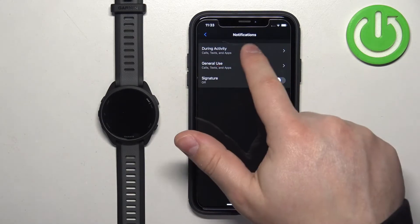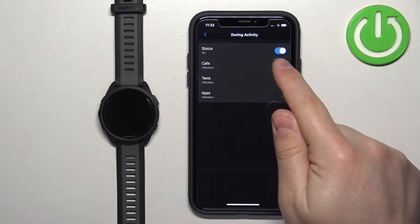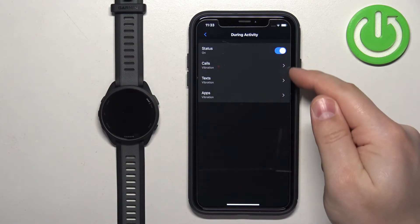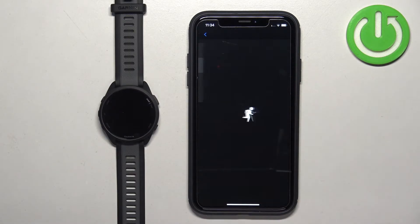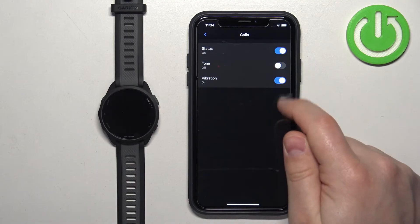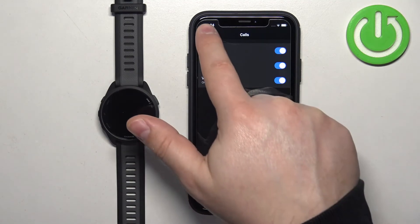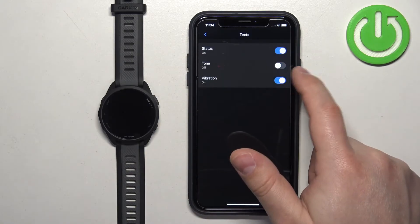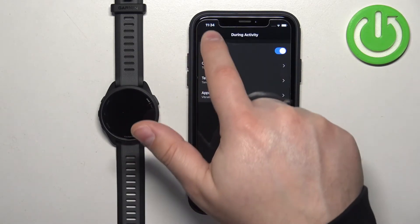If you tap on During Activity, you can customize the notifications that appear while you are tracking an activity on your watch — like running, cycling, and so on. You can turn notifications on and off using the switch, tap on specific types such as calls, texts, and apps to customize them individually, and enable or disable the tone or vibration for any of them. Customize them to your liking.